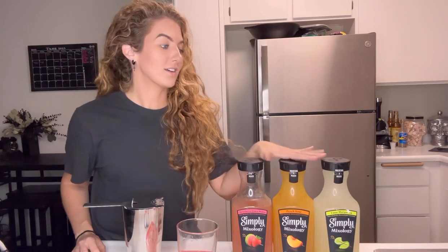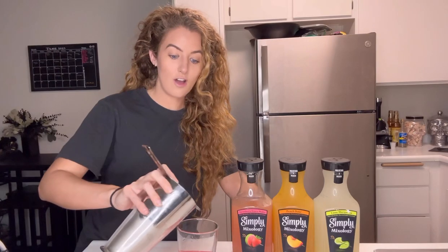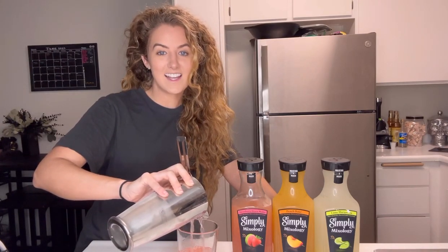You can find all these products at your local commissary in the refrigerated section across the U.S., and while you're at it also look for the one dollar off IRC that's going to be on the bottles while supplies last.